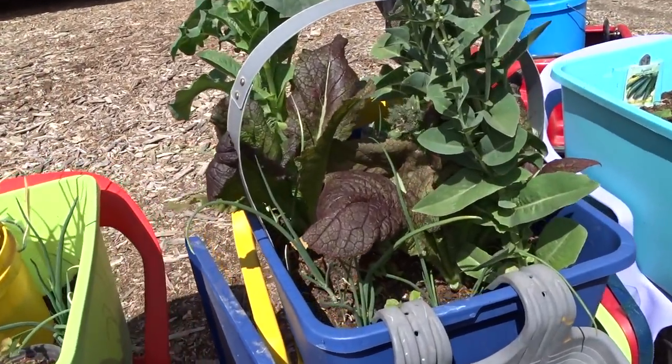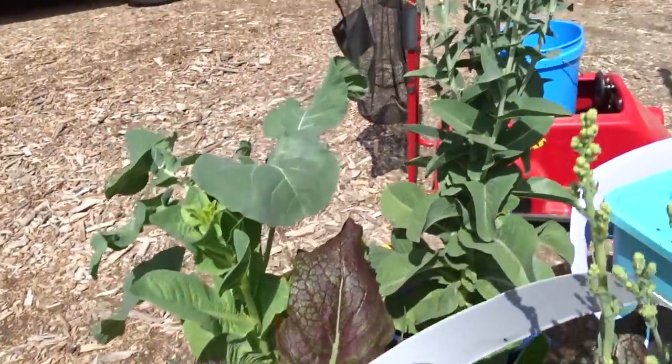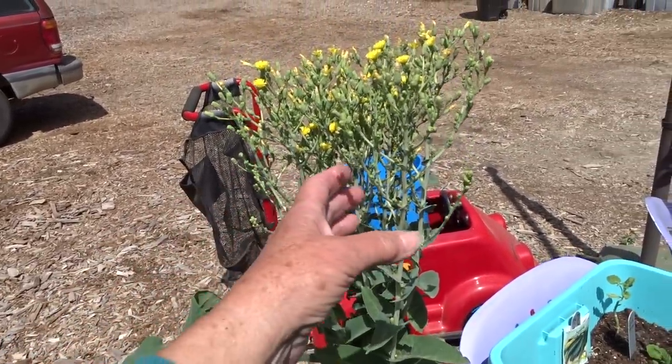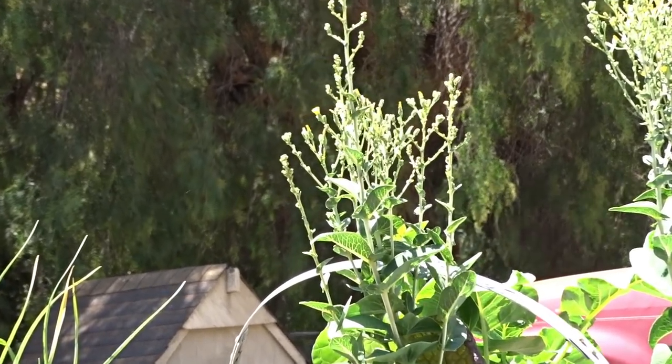Look at these mustards — no zucchini in here and the mustard is doing fantastic. My lettuce has gone to seed, but this is such a gorgeous plant. As soon as the bees come and do their thing, I'm going to start covering it. I don't want the birds to eat it — I want to collect the seeds.